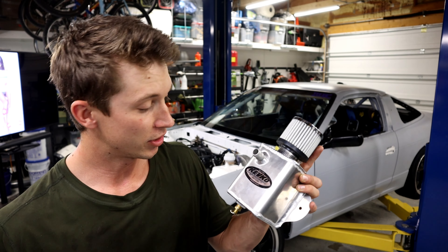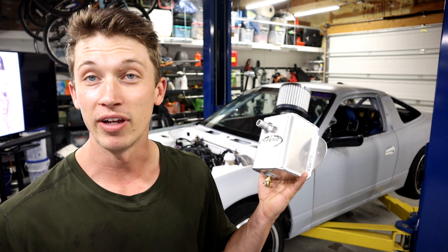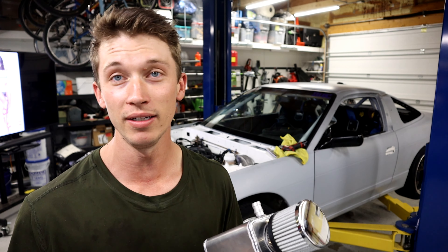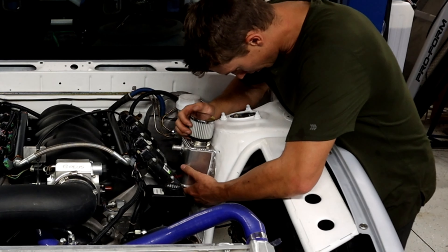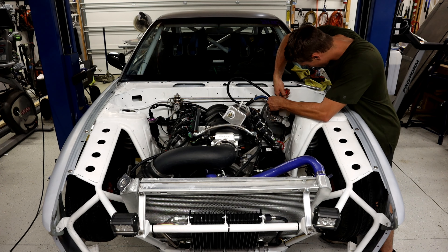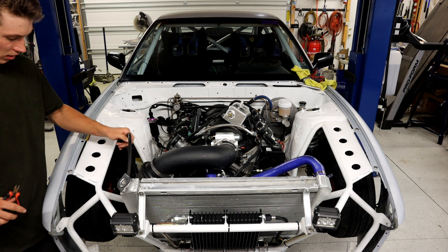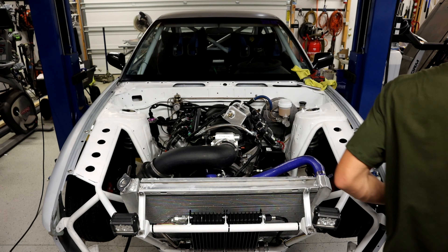These are actually custom made — I got them off Facebook Marketplace from a guy here in town. They didn't fit his car, but they're universal so I don't know what he was expecting. We're going to make it fit and get this plumbed in so we don't burn the car down every time we go to the track. I've got one breather here and another breather over here. I'll still need to get a catch can for the radiator, which I'm not too concerned about, but we will need to do that.